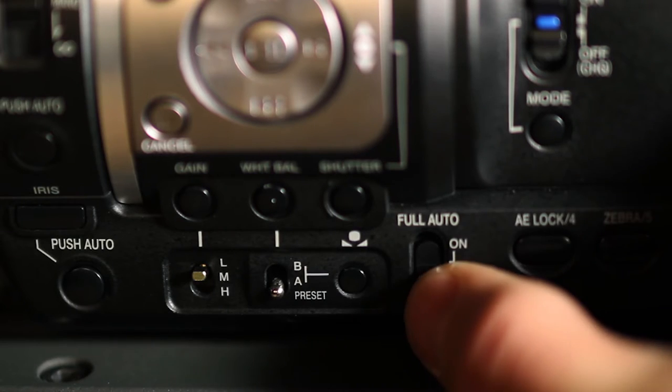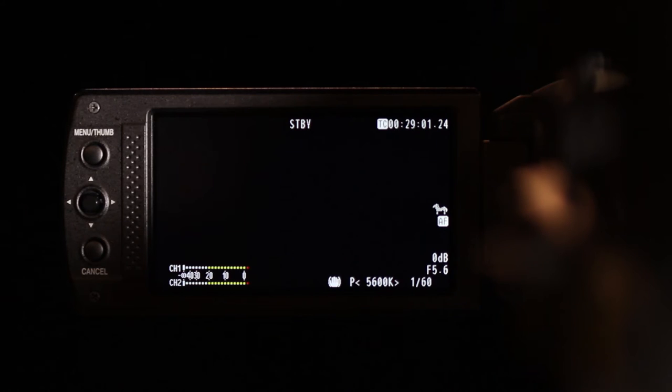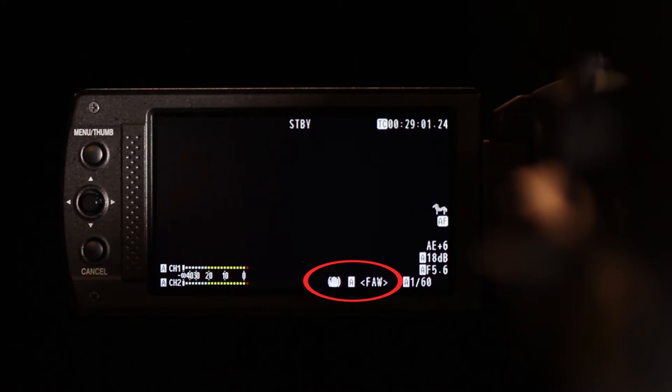Locate the full auto switch and observe the iris, shutter speed, gain, and white balance settings go in and out of automatic when you turn this switch on and off. Note that when the camera is in auto white balance, the screen displays F-A-W for full auto white balance.